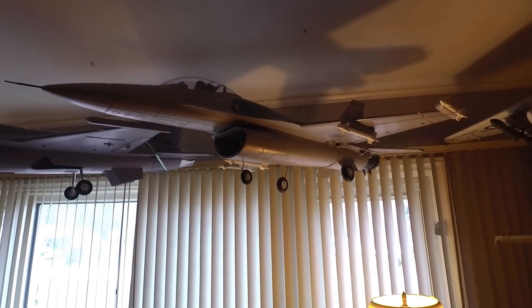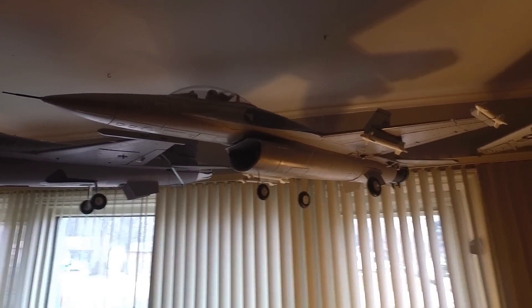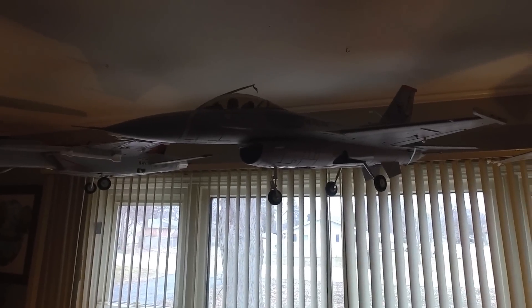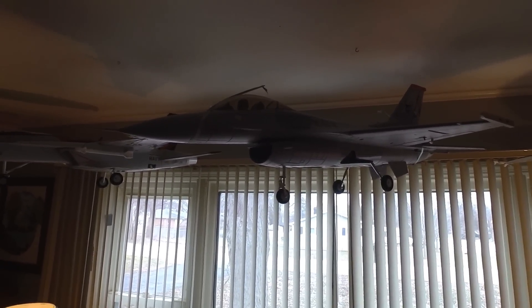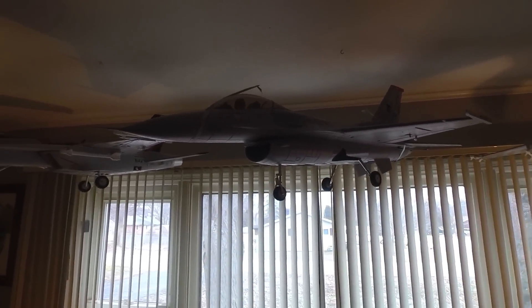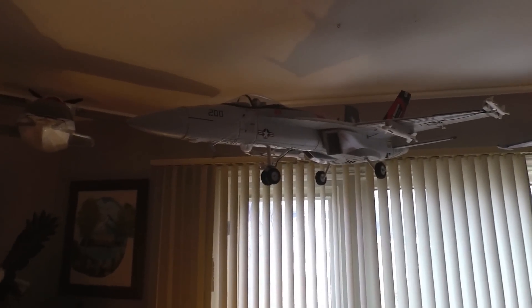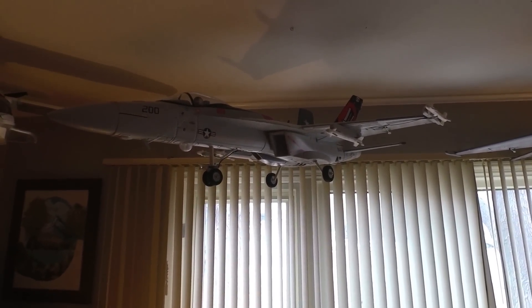Up here next to the Intruder we've got the original F-16 Fighting Falcon — the old 70-millimeter Free Wing version one. And side by side right next to it is the new one, version two, a 70-millimeter with the Dr. Mad Thrust all-blade eight-blade all-metal system. The blade sounds wicked — can't wait to fly that one.